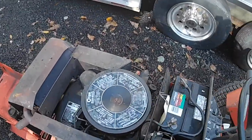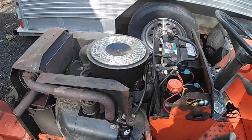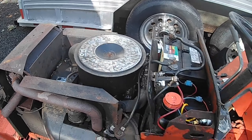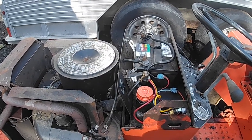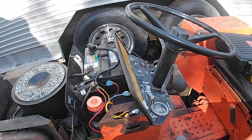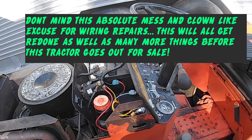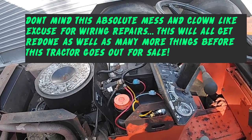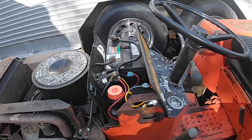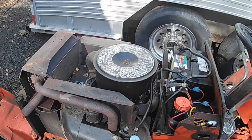Alright, so to do compression tests on most small engines, this is how you go about it. Note that there are a lot of small engines that have compression release mechanisms in them and you won't get an accurate compression reading, but it will still tell you if you've got a dead cylinder and also the condition of the cylinder to some degree. But this engine has no compression release so this will be your true reading.